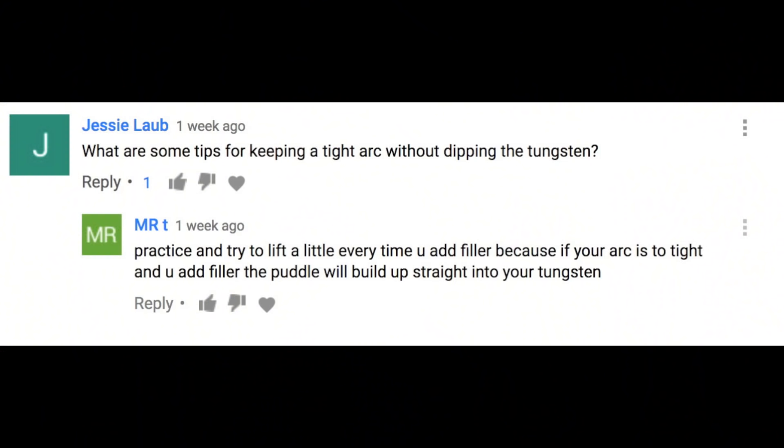This is part two in a how-to TIG weld aluminum series. In part one I asked for comments and said that comments would sort of determine the direction I go with topics covered. Well, I got a lot of them — over 350 comments so far. So I got to figure out how to address that and get a game plan together. But meanwhile I'll take a few bites out of this elephant today: AC balance, a few suggestions on how to feed filler rod, a technique to avoid duffing the electrode, and a bit about tungsten electrodes and why I like 2% lanthanated. Let's dive in.